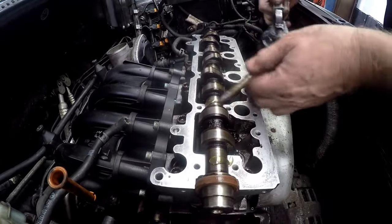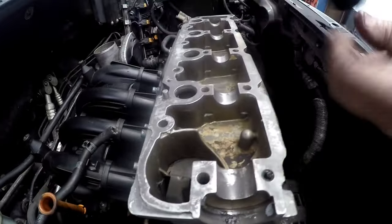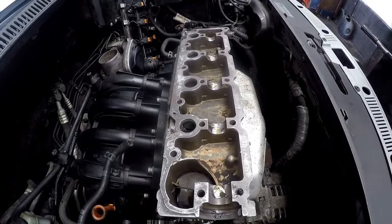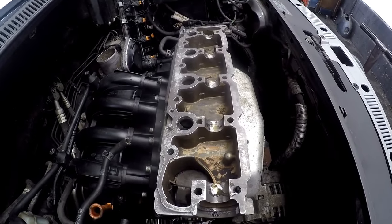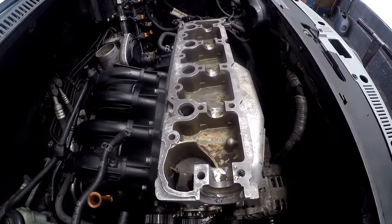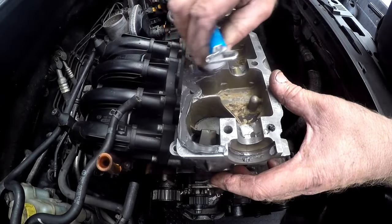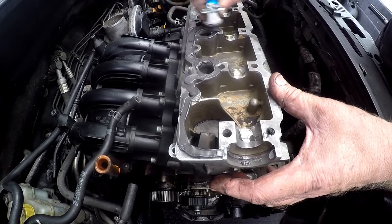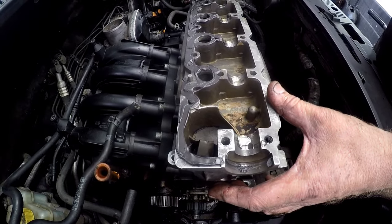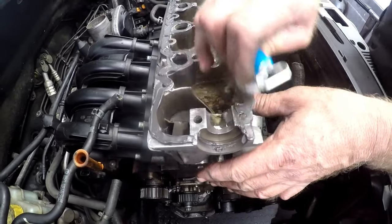Put a dollop of oil over there. Your tappet cover will basically double as they have the cam caps built into the tappet covers. But what we have to do, as it does not use a gasket on the tappet cover, we go to our trusty gasket maker. Just put a nice even form of gasket maker on the tappet cover before we put the tappet cover on.